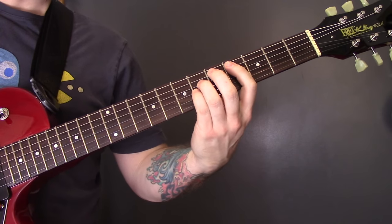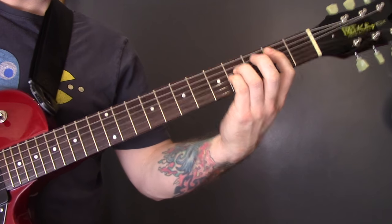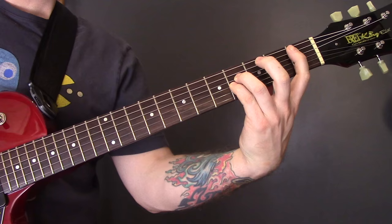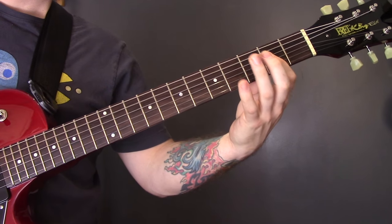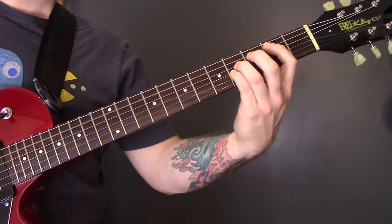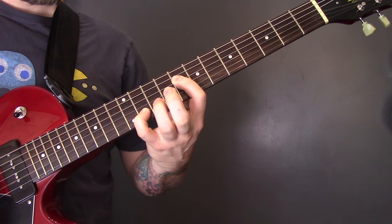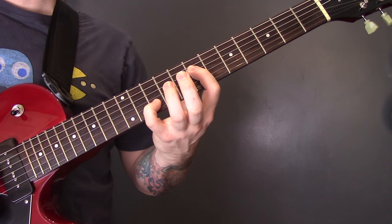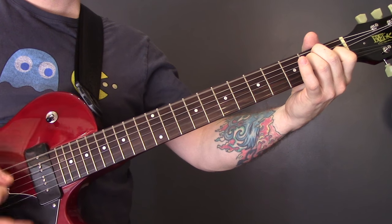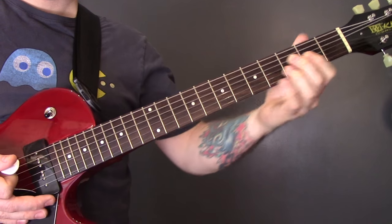That section is a C sharp power chord — 3-string power chord on the 4th fret of the A. Then a B power chord on the 2nd fret of the A. Move the first finger back to the 1st fret and keep the other two, then an A power chord on the open A string. Then back to C sharp, B, and then the octaves on 8 and 11 of the D and B, and 7 and 10 of the D and B. Then back into the E chord and the A chord with the octave run.